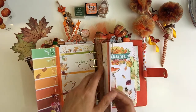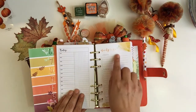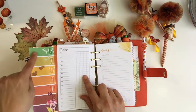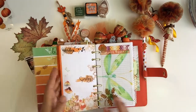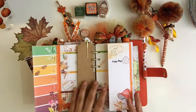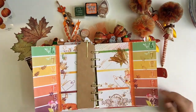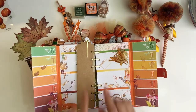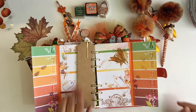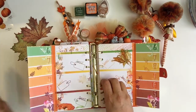That way when I'm planning throughout the week, if I'm writing something in or have an appointment, I can see how much money I have and plan accordingly. I usually buy two of the inserts and use one on one side and one on the other side — that's why they're both dated the same.